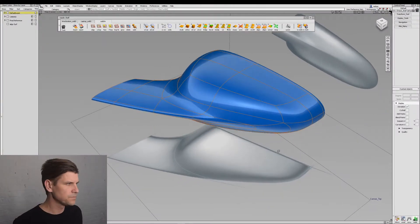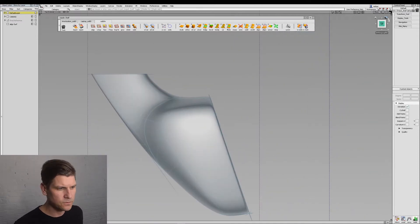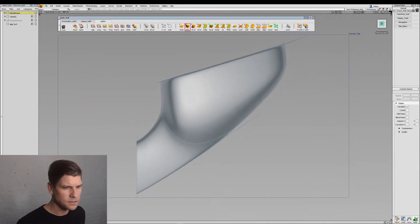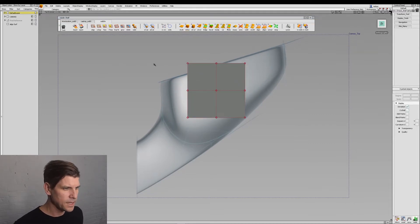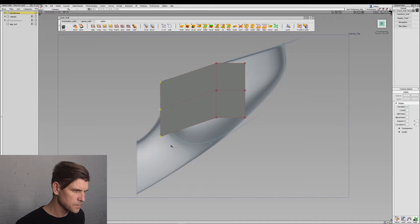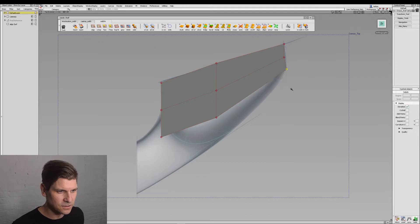In this lesson, we're going to build a side view mirror. To start out with, we will go to our top view and build a cube. This cube will just simply have the control vertices moved to be a little closer to our final shape that we're looking for.